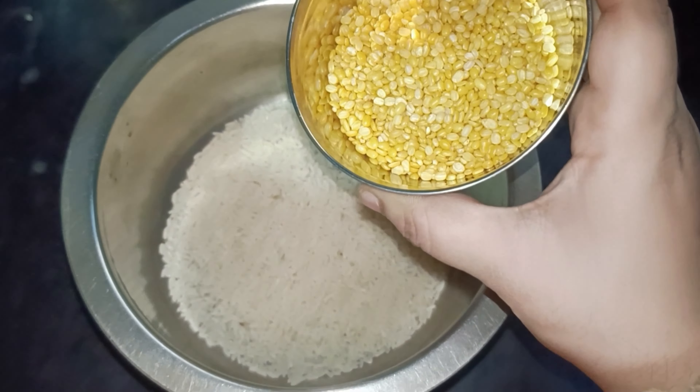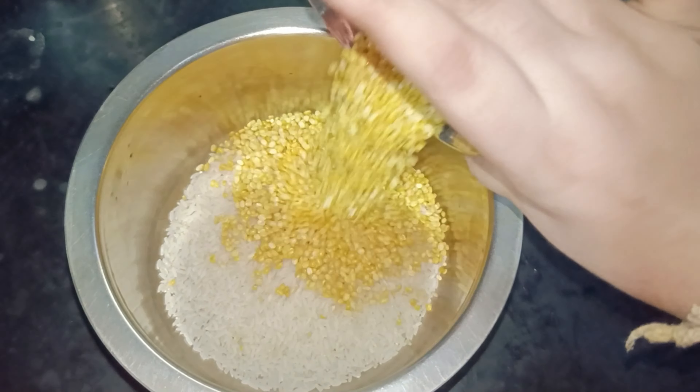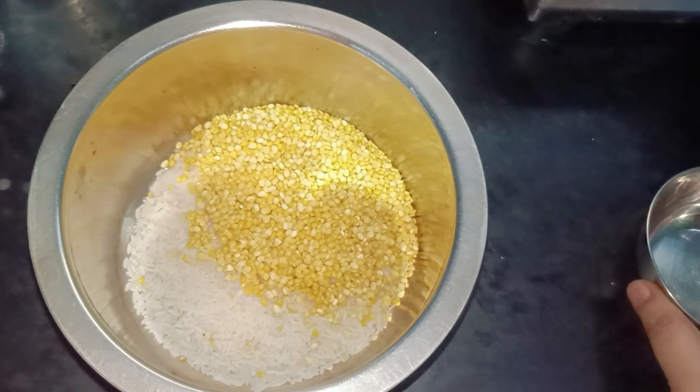I have a rice recipe and I have corn on the same plate — corn on the same food.